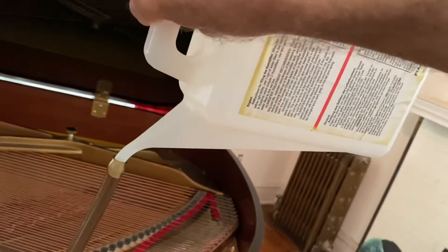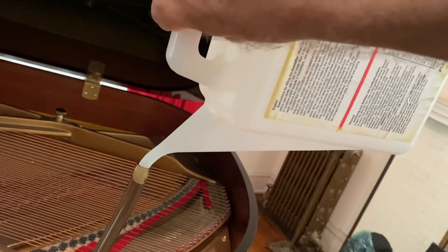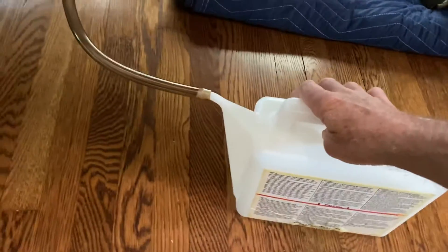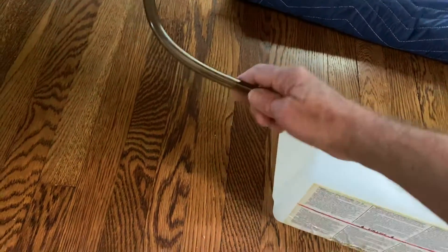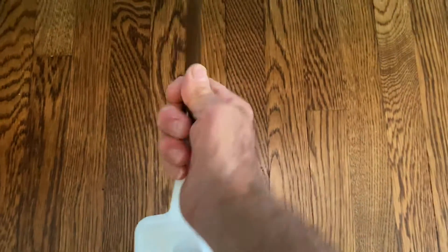Once the water has emptied completely, you put the can on the floor so any water trapped in the tube will drain back into the can. Then you're ready to reattach the tubing to the underside of the piano, and that's pretty much it.